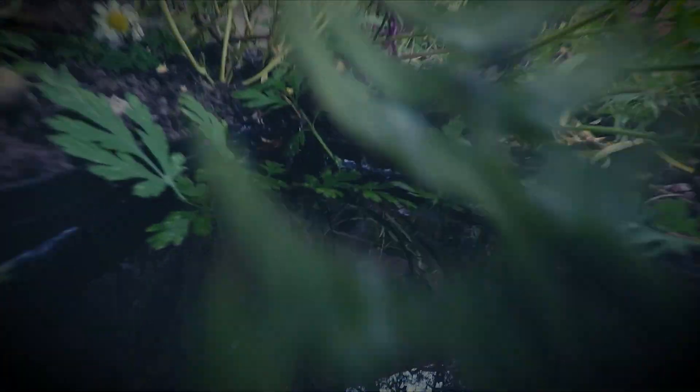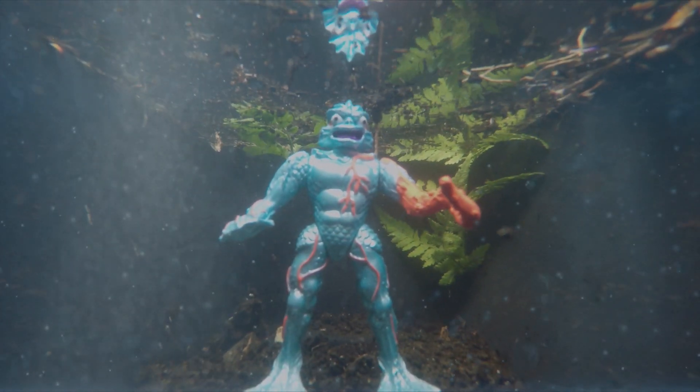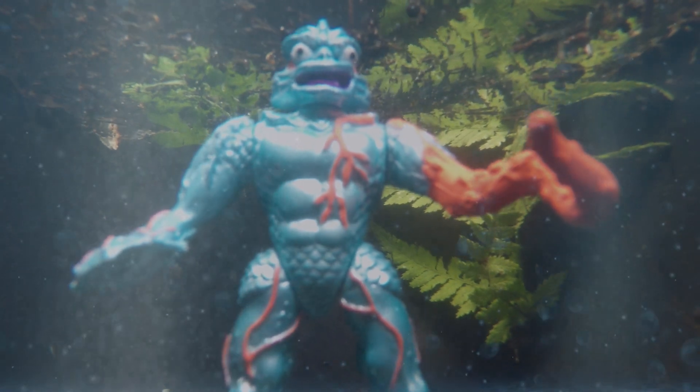I've always had a thing for sea creatures and this web-footed water freak is no exception. A fresh spin on the classic Gill Man, this guy is one of my favorites from the underrated Connectors line from Matchbox.